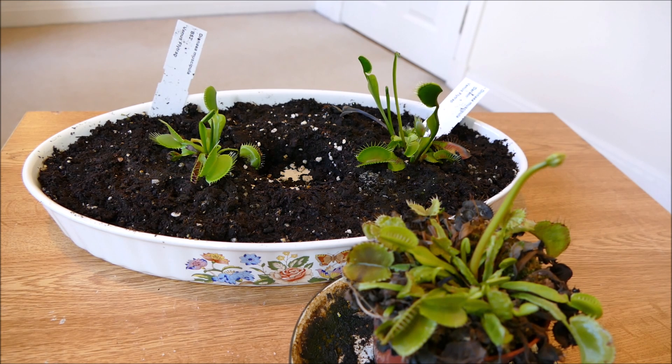Hello and welcome to Gardening at 58 North. In this video I'd like to give you guys an update on my Venus flytraps here.